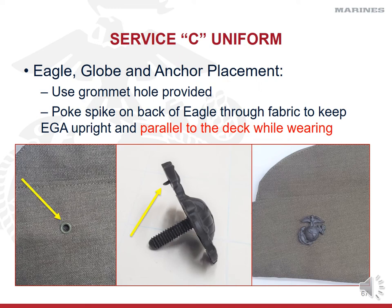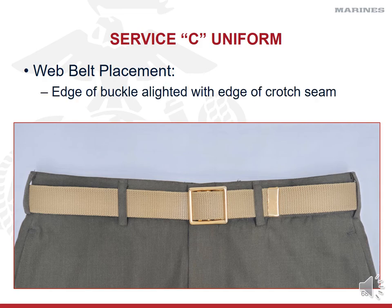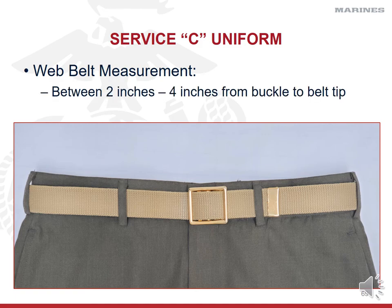On the left photo you'll see the grommet hole in the cover — take the screw post, put it through the grommet, screw it on the back side, and take that spike and put it into the material. Make sure when you wear your eagle, globe, and anchor that it's parallel to the deck — even with the ground at your feet, not at an angle. Just like your camouflage utilities, make sure the edge of the buckle is aligned with the crotch seam — that is your military alignment, aka gig line. Just like your camis, make sure you have military alignment with two to four inches length of web belt from the buckle to the tip. When wearing this belt with your service uniform trousers, the length may differ from your camis belt because the material is different.